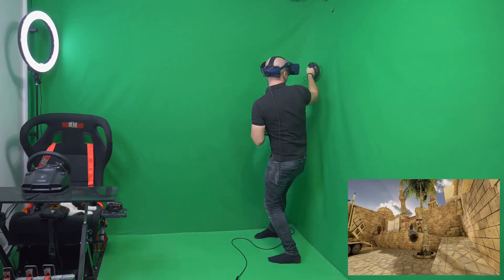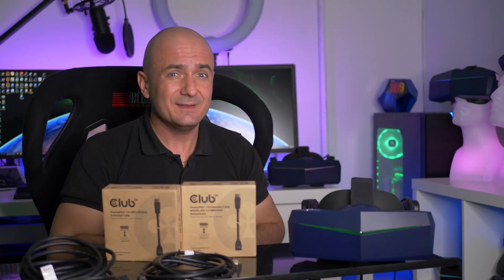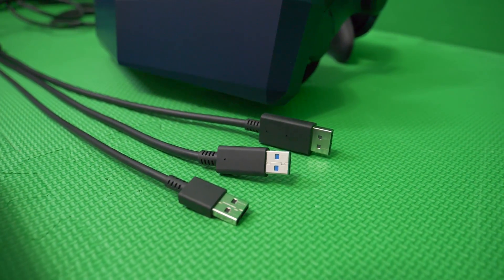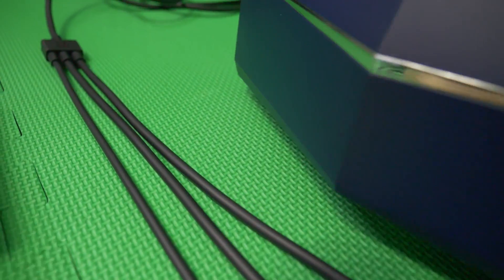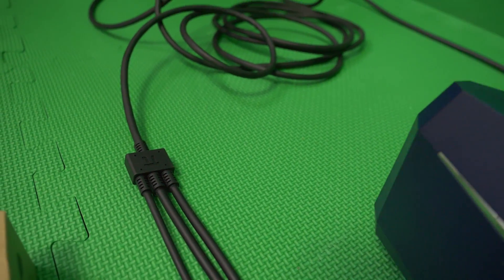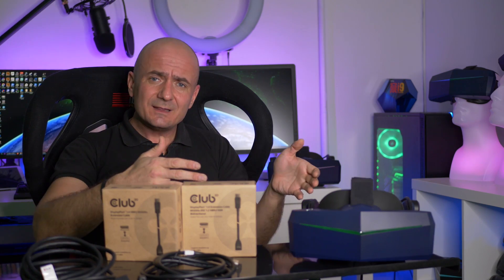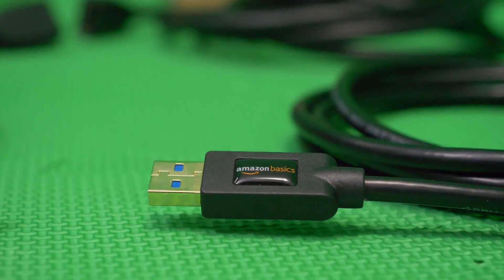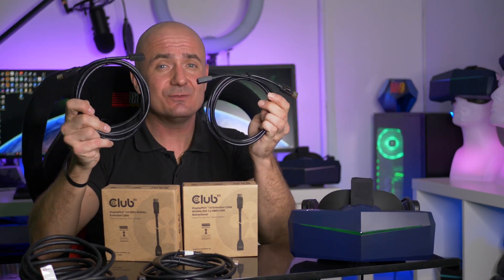When extending the Pimax cables, be aware that the 8KX is no longer using external power. It has a special cable which runs two USB cables and one DisplayPort, meaning both USB cables must be connected to your PC because the headset gets its power through those two USB cables. The cables I used for this test were the AmazonBasics USB 3.0 extension cables, available for around five or six dollars each.